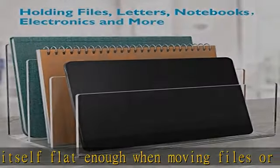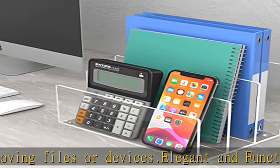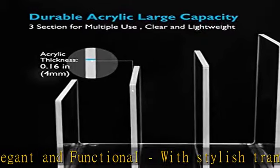It is also convenient to hold your electronic devices such as phones, laptops, and kindles when charging, and is also great for collecting your makeup palettes at home.